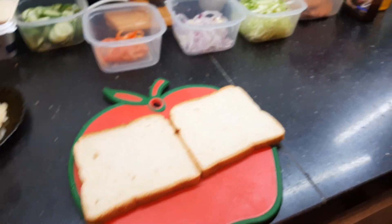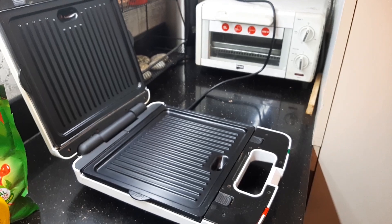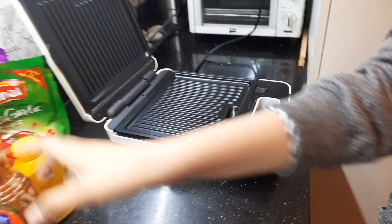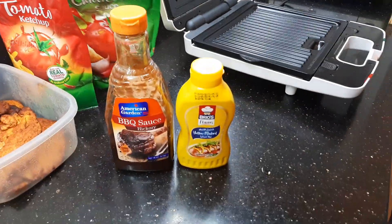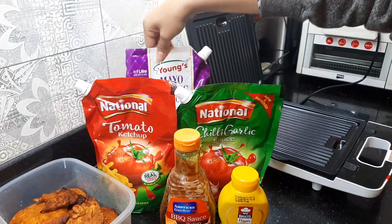I have pre-written my cooker. My mom is with me, so she's going to help me. We have sausage, we have barbecue, we have mustard, we have chili garlic, tomato ketchup, and mayo garlic.